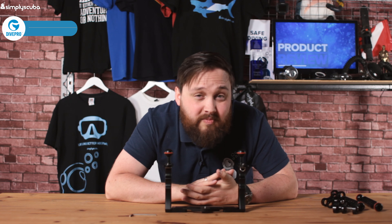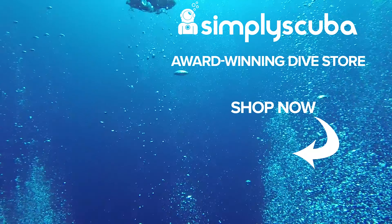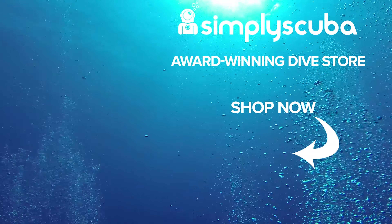If you enjoyed this video, don't forget to like, share and subscribe to see more like it, and hit the bell icon so you'll be notified every time we upload a video. Thanks for watching and safe diving. We are an online dive store serving the UK and the world for all your diving equipment needs, so why not visit us at simplyscuba.com.